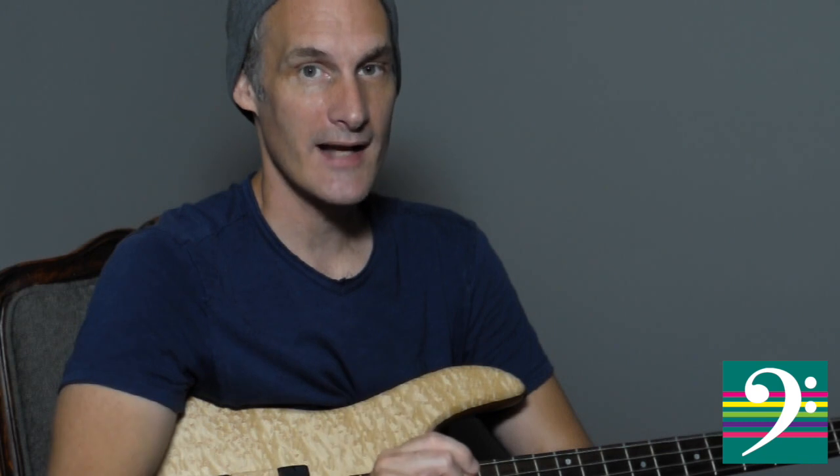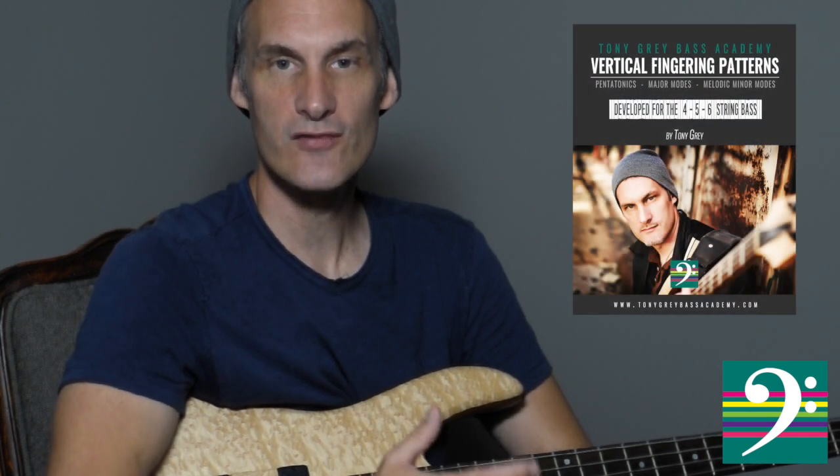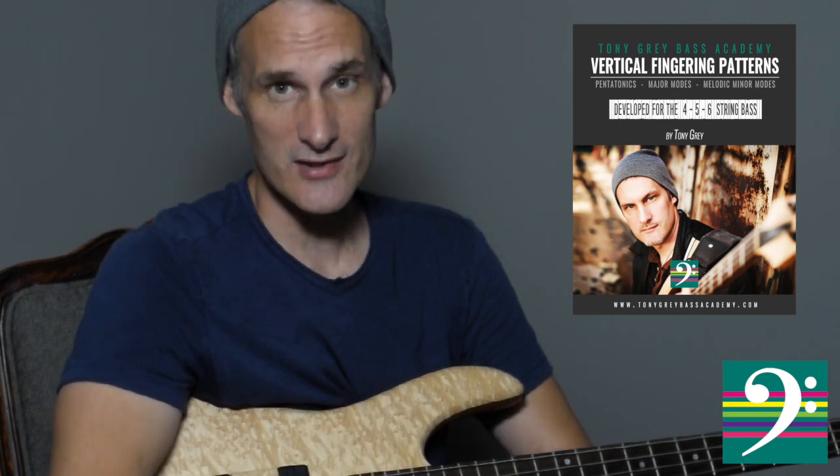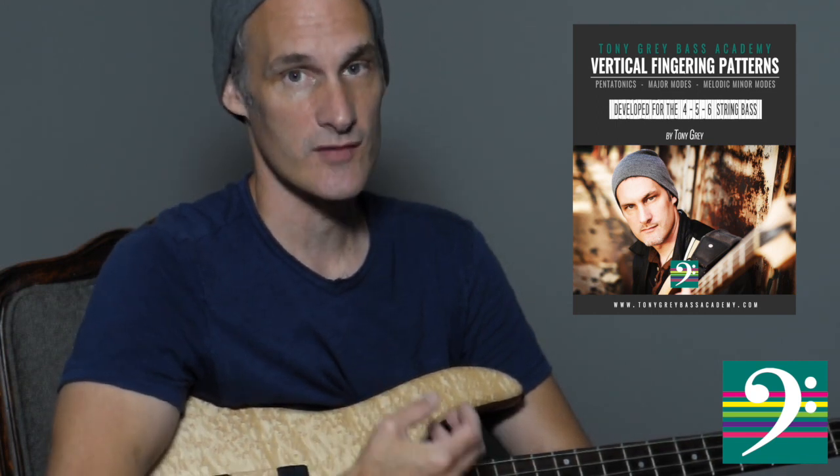So if you sign up right now, I'm even going to throw in a copy of my new ebook — my vertical fingering pattern ebook — which is a massive book. It was a really big undertaking and a labor of love for me. It's over 600 pages of nerdy madness.